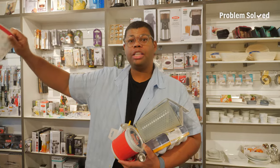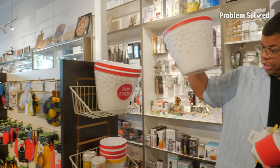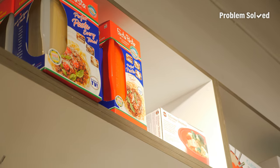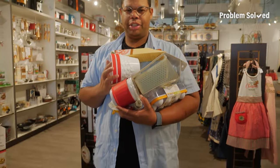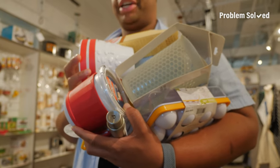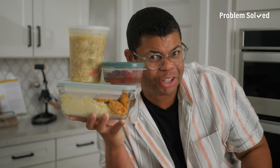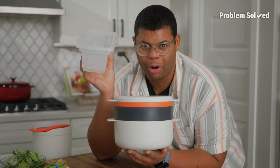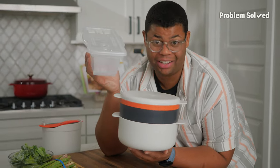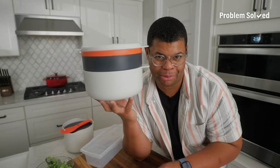I have way too much stuff — I hit the jackpot here. There's something for everything, like this popcorn bucket. Are you only using your microwave to reheat leftovers? Let this be inspiration to use your microwave to actually cook meals. The microwave can be the perfect way to meal prep and take some heat off that stove.